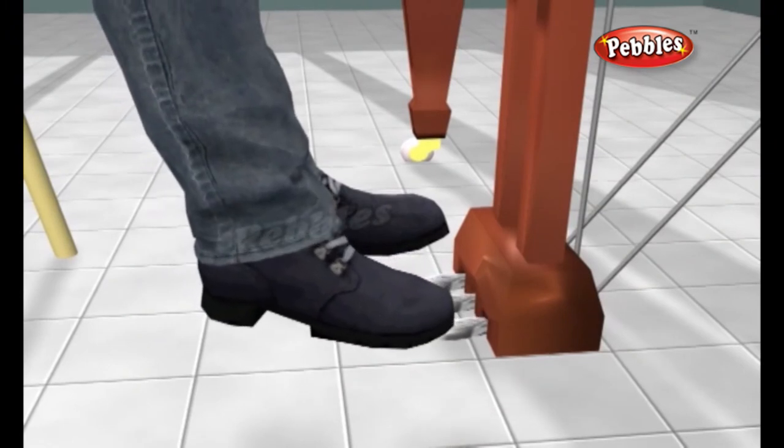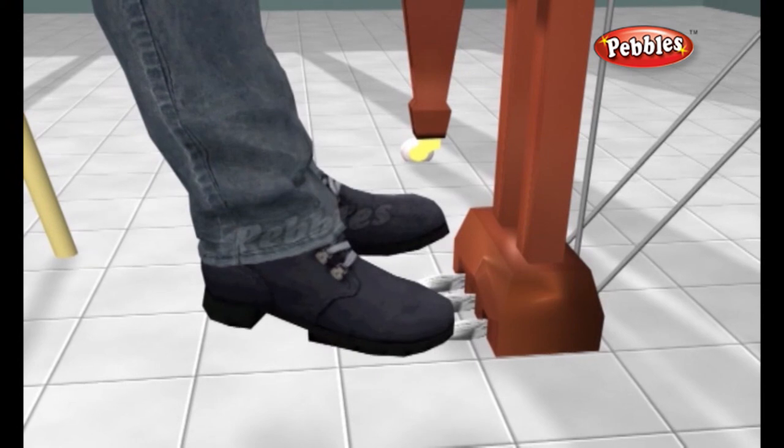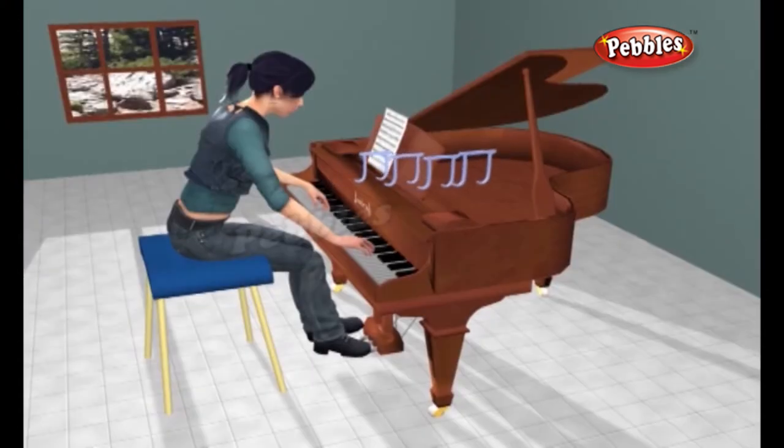The pedal on the right is called the sustaining pedal. Pressing it down raises all the dampers up in the air so all the notes last longer.